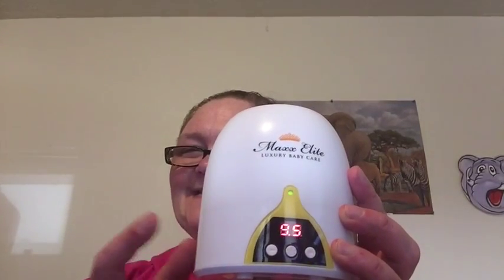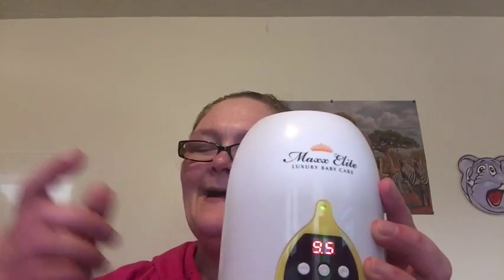This is the Max Elite IntelliTemp Luxury Bottle Warmer. I will link my blog below with some more wonderful information on this product as well as where you can purchase it. And I will see you next time. Bye-bye.